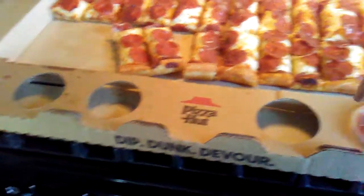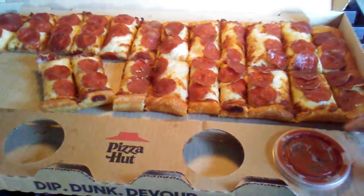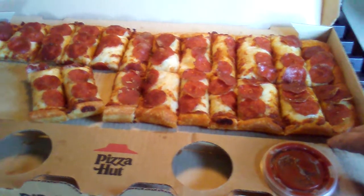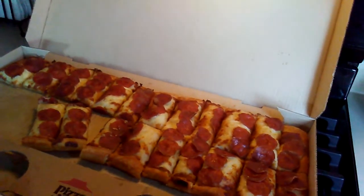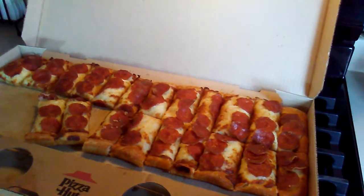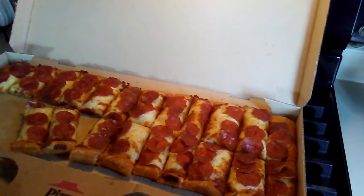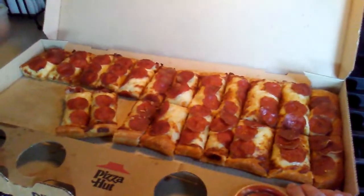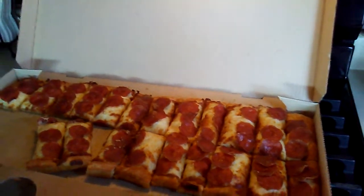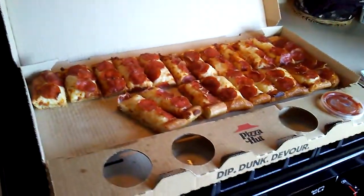It's $12.99 and I really like it. What's your rating on a scale of 10? Eight, eight and a half — I'd go with eight. I'm gonna go with a nine because I'm not a sauce lover. Not a bad deal from Pizza Hut.